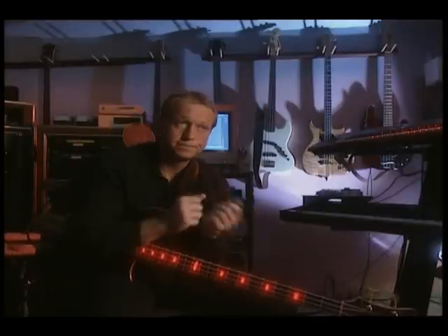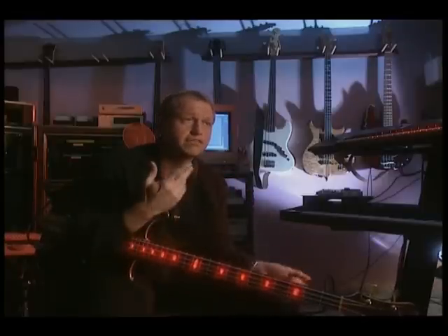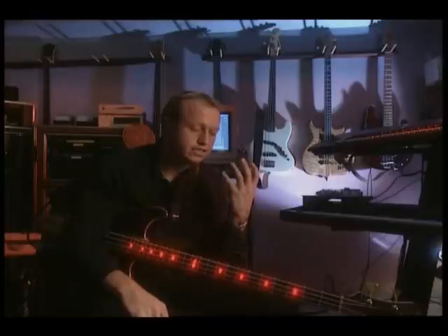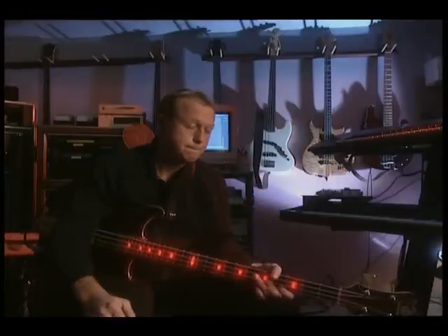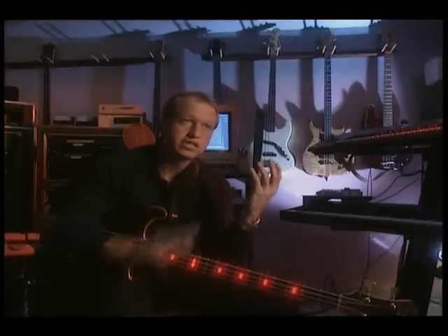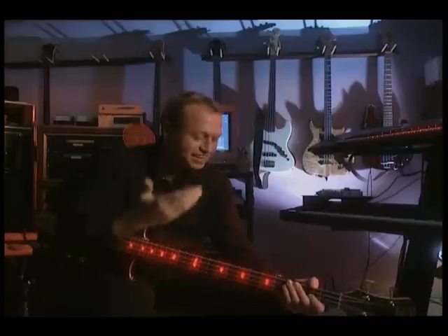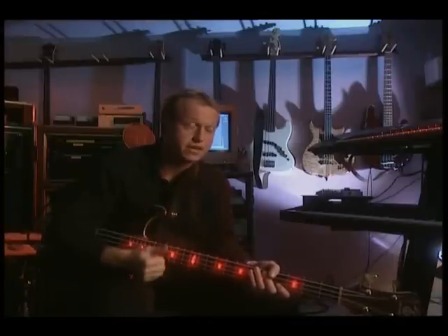The drumming comes in because you use two hands. That means that instead of just plucking the notes with this hand — and by plucking it you'll hear the notes — I can actually hammer on with this hand. I can play notes with this hand without doing anything with the other. Look, I can do anything with this hand.